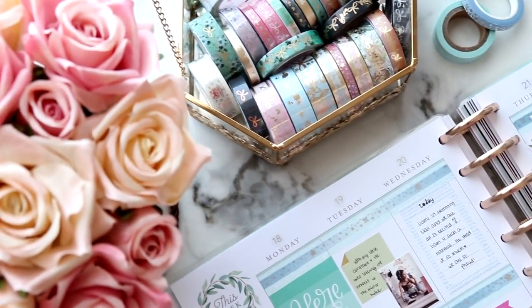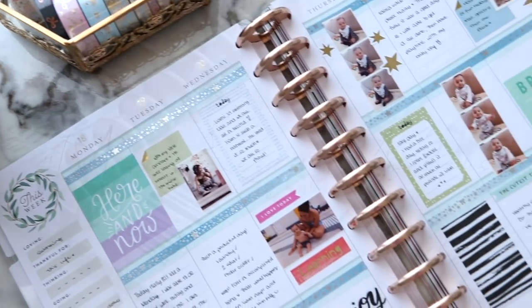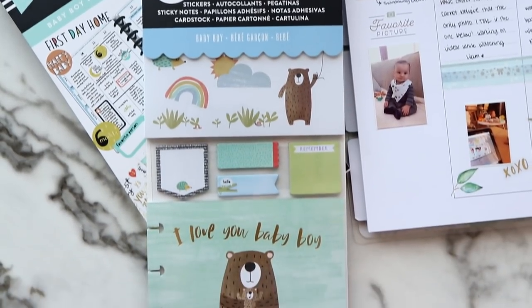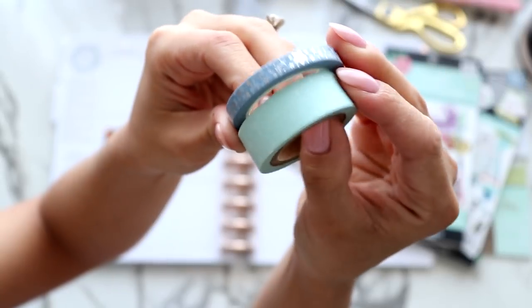Hi loves! Welcome back to my channel and welcome to another Memory Keeping Mondays video. This week I didn't take a lot of photos but I still made it work and I actually really like how this turned out because I had a lot of space to write in. Let's just go ahead and get started.